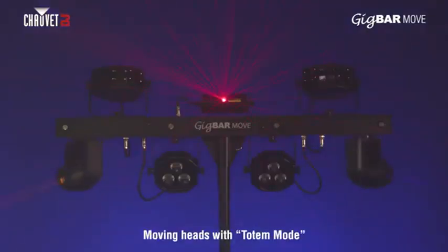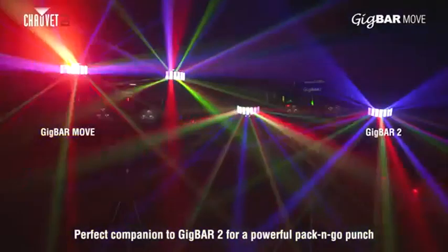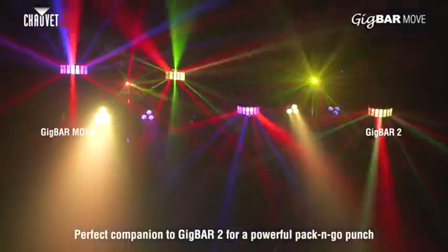Gig Bar Move works flawlessly with Gig Bar 2. If you already have Gig Bar 2 and want to add Gig Bar Move to the mix, we've got you covered as the two units partner up perfectly.